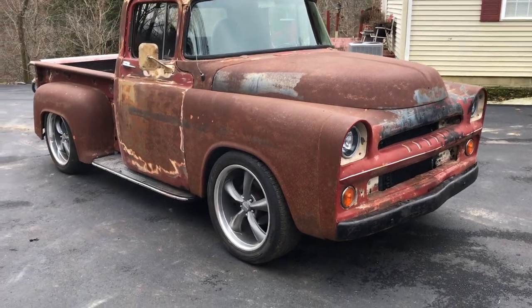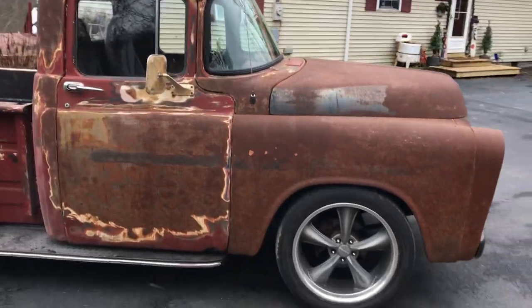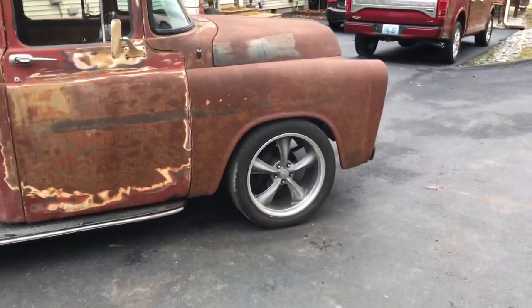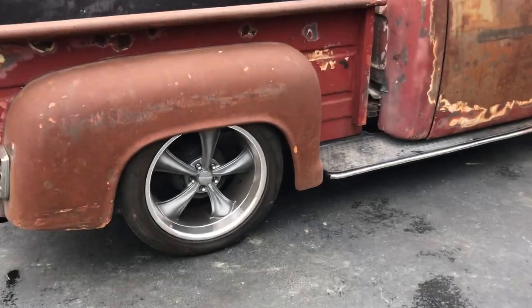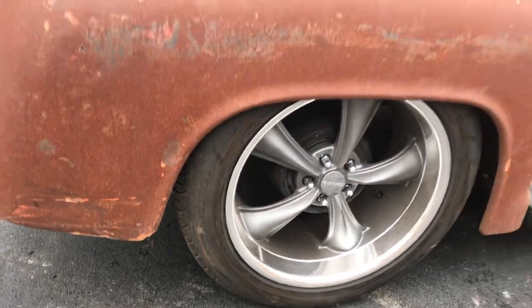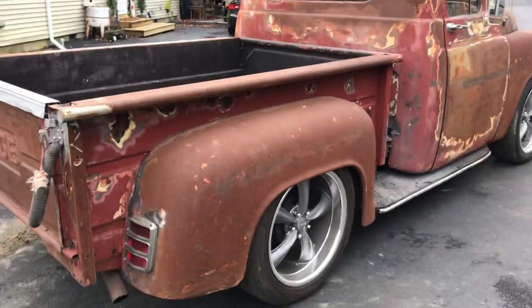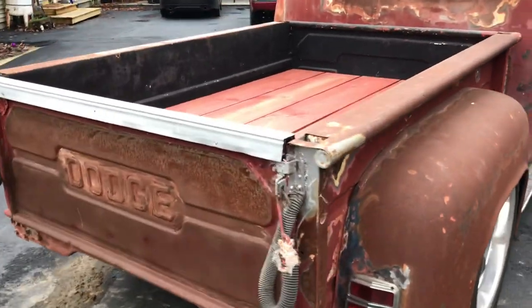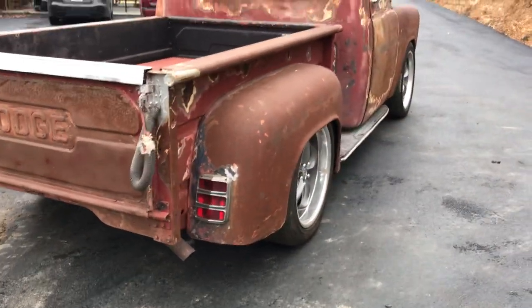Super fun to drive. It's got 20-inch wheels all the way around. The tires are a 255/50/20. Good body on this little truck. It's got a nice wood bed, and 65 Mustang taillights.